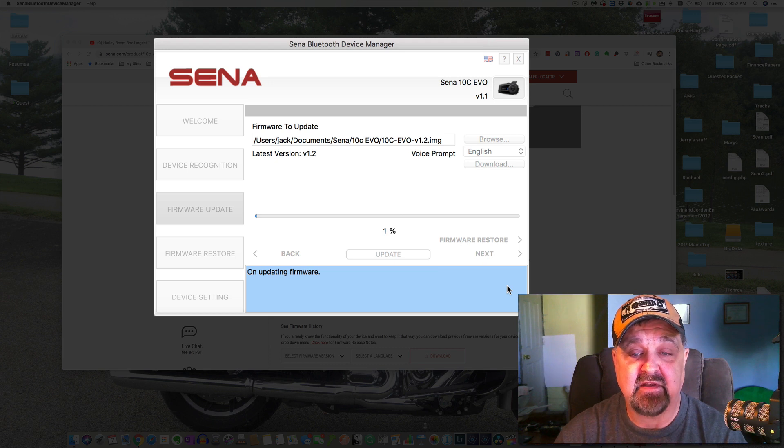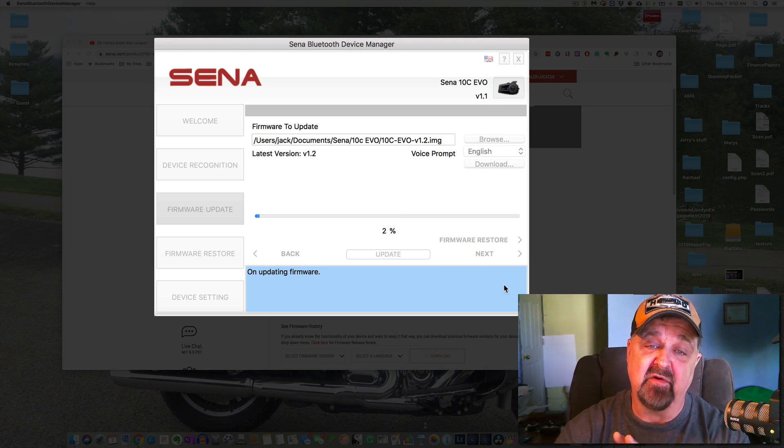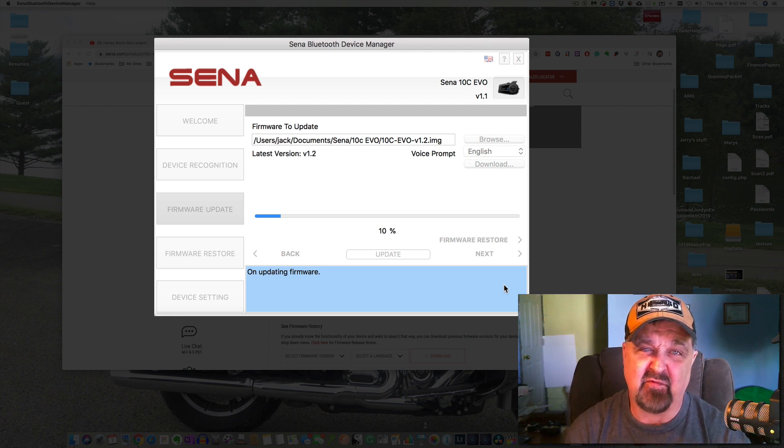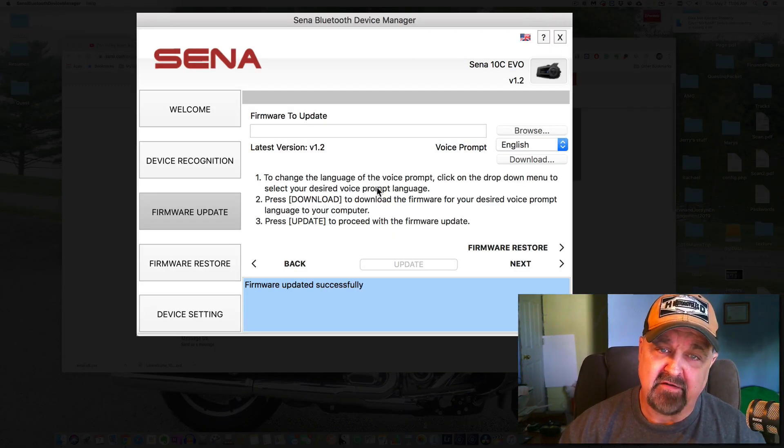The firmware download starts and then it begins updating. At this point, the only thing you have to do is watch the prompts. The prompts will tell you if it wants you to turn the device off or on, hold the Home button or the jog button — it will walk you through each step as it updates the firmware. I'm going to pause the video while this runs since it's like watching grass grow.